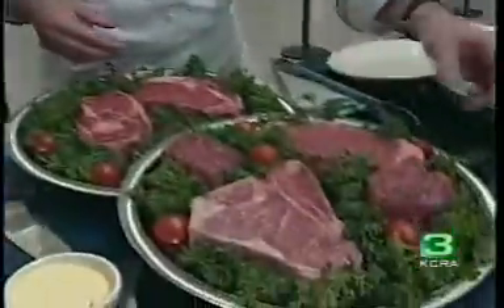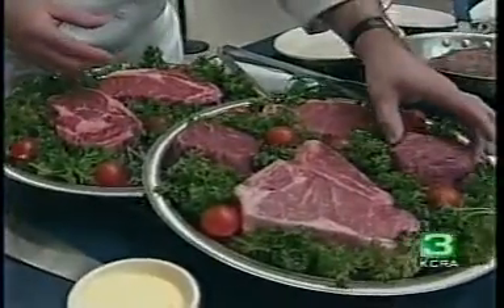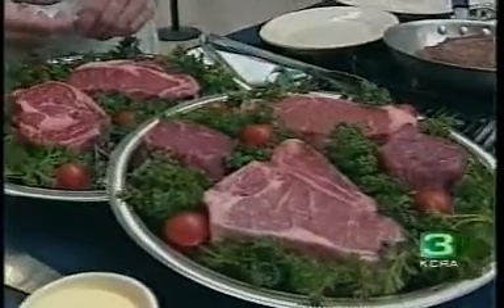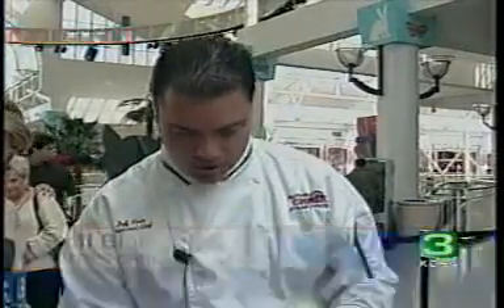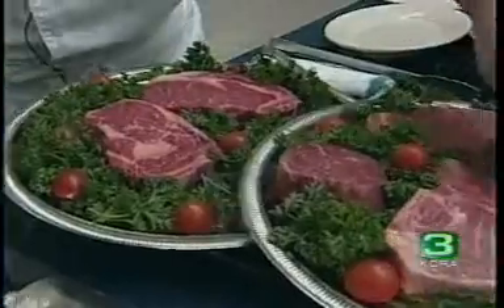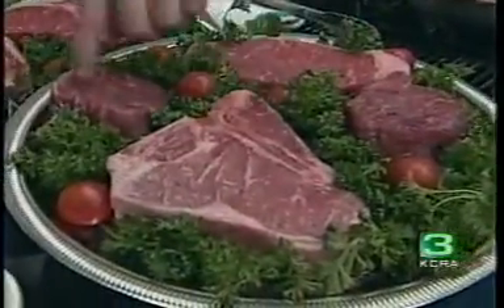I'm going to start off right here with everybody's favorite: the filet mignon and the petit filet mignon. We have two different sizes — a 12-ounce and an 8-ounce filet. What I want to point out is the marbling that runs through all of our steaks. This is what separates us from most of our competitors — the prime ribbons of marbling that run through all of our steaks.